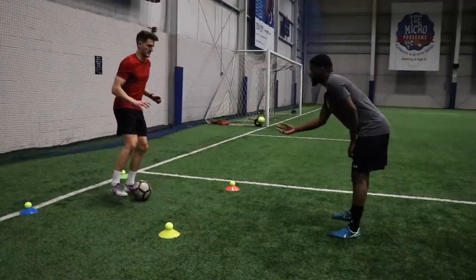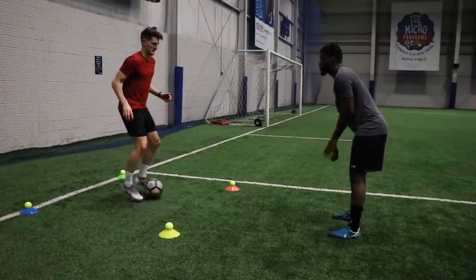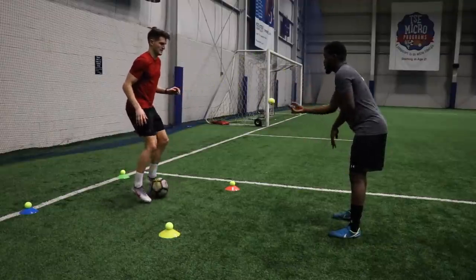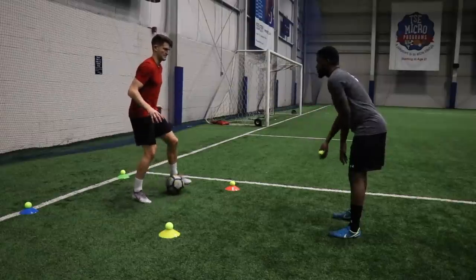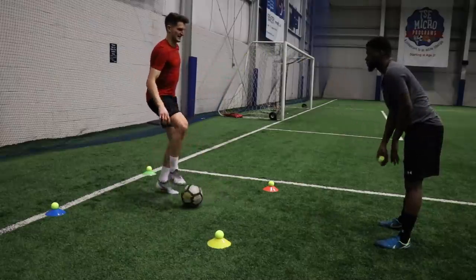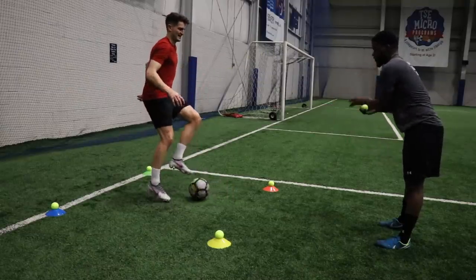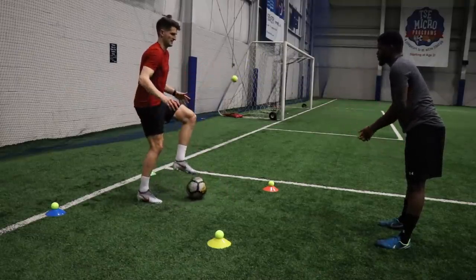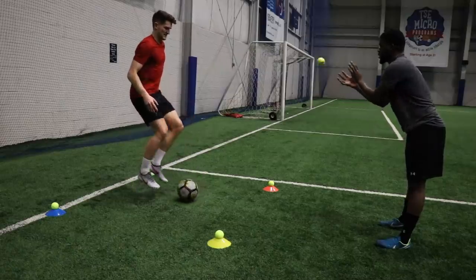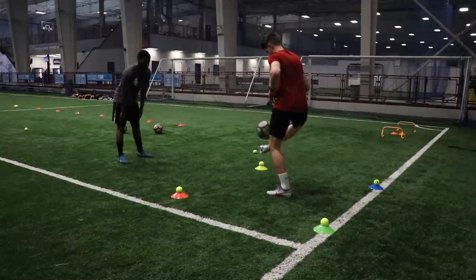Then we worked on some ball mastery using basic exercises from day one of Maestro, my seven-day ball mastery training program. We incorporated the tennis ball — this time catching it and throwing it back and forth — forcing us to keep our head up while doing the ball mastery exercises. Too often younger players doing ball mastery or dribbling have their head looking at the floor. You need to be seeing what's going on around you. This is really going to be a game changer when you're dribbling and manipulating that ball.